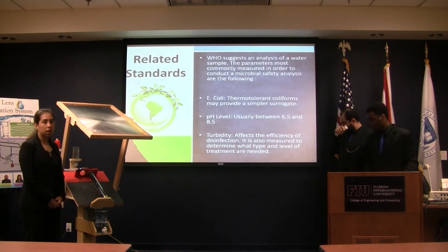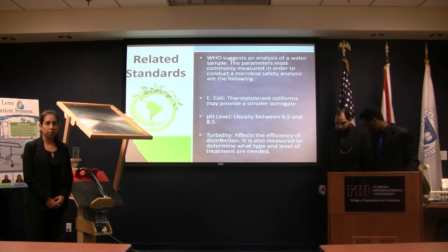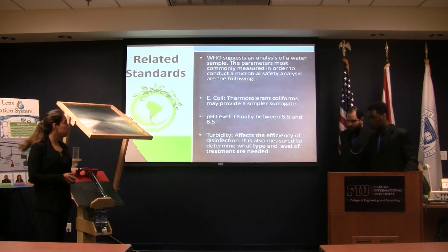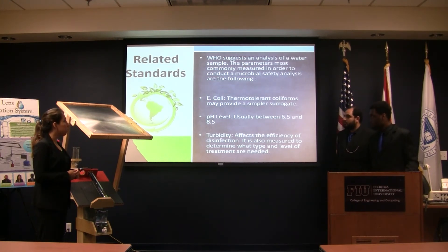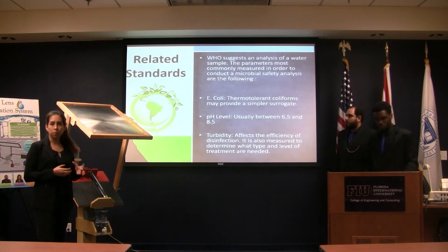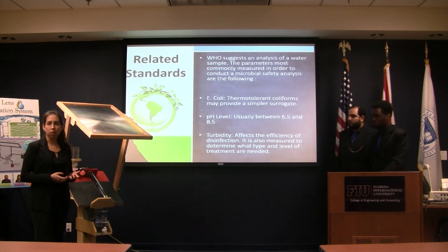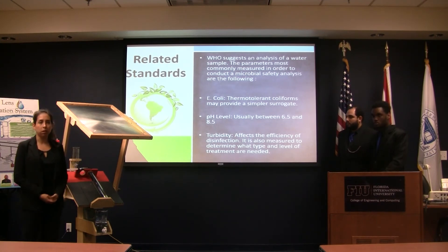These are the standards we followed to check if our water was safe to drink. We found standards from the World Health Organization — the pH level should be between 6.5 and 8.5, and the water should not contain any coliform bacteria.